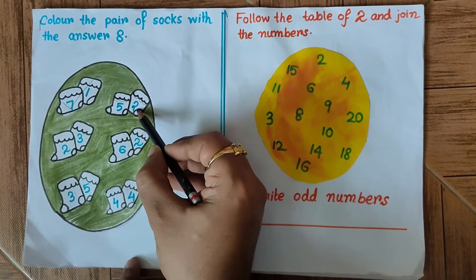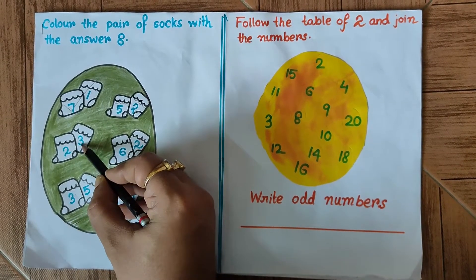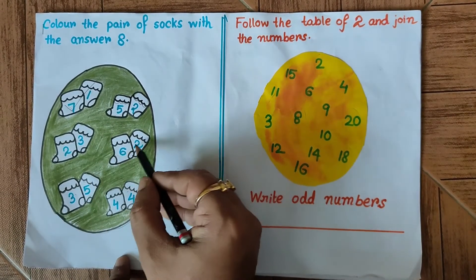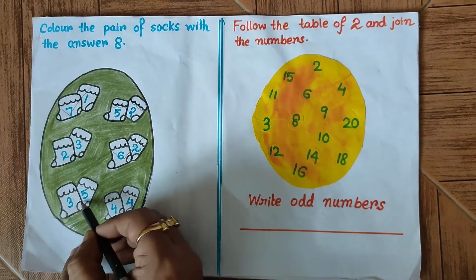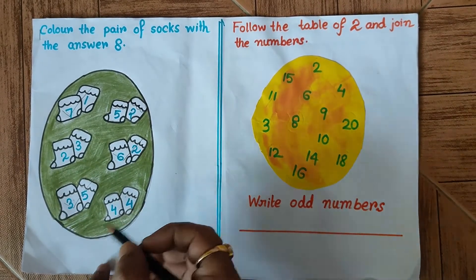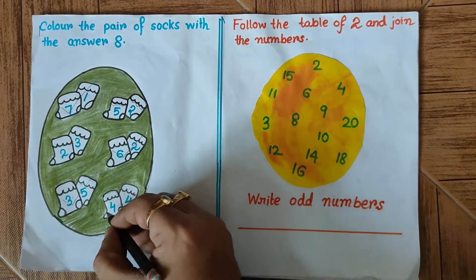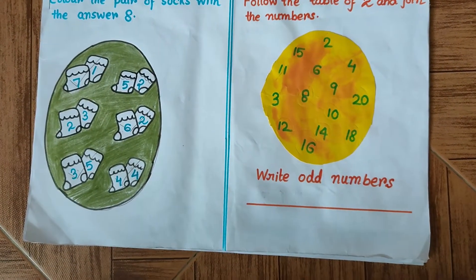Next, 5 plus 2 is 7, so we will not mark this. 2 plus 3 is 5, so this will not be considered either. 6 plus 2 is 8, so we will mark this one. 3 plus 5 is also 8, so we will mark this one. And 4 plus 4 is obviously 8, so we have to mark this one also. This question is complete.